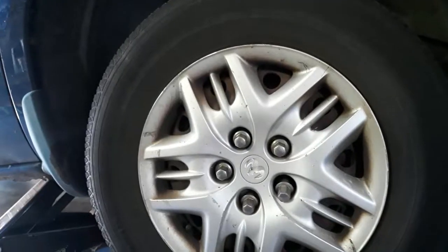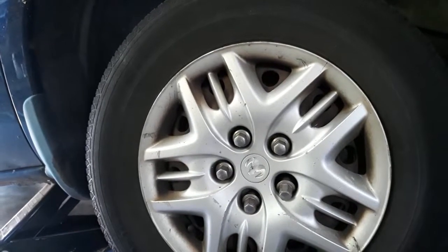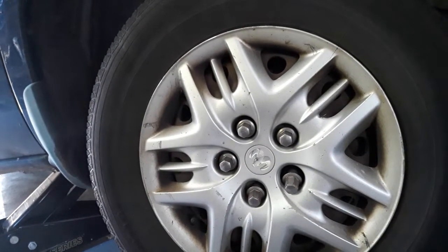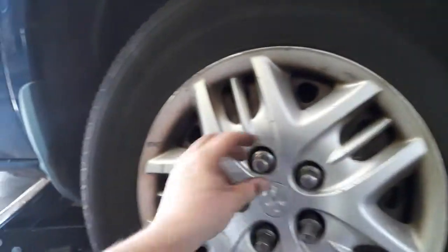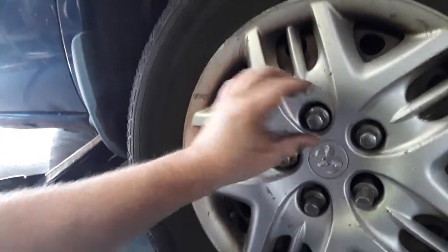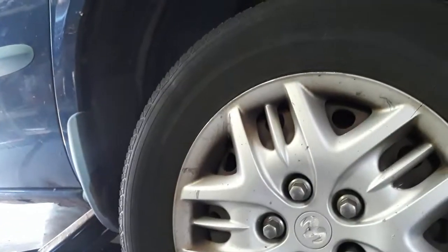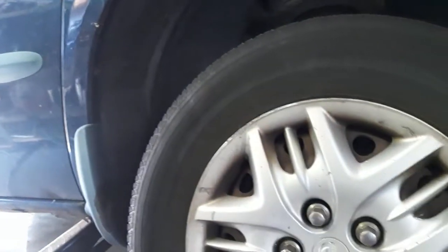First thing you do before anything else: your tires. You need to loosen the lug nuts before you get the tires jacked up. I already took them off, but I started loosening when the tire was still on the ground, because you don't want to torque the thing when it's on your jacks.